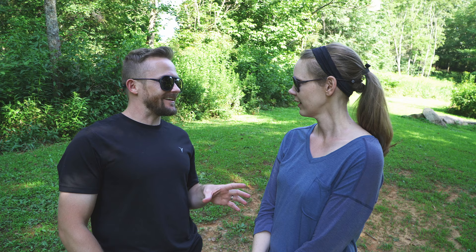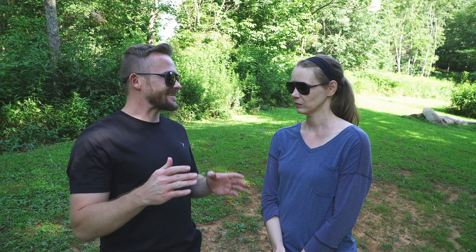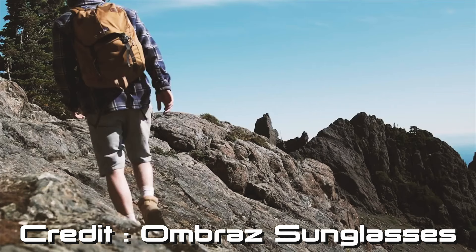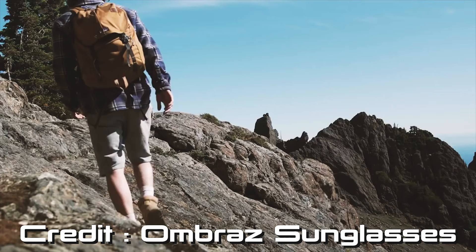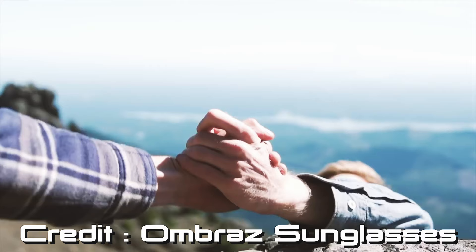Before filming this review I did a quick search on YouTube for Ambras sunglasses. There were no reviews, but I came across what I guess is a commercial from the company that is absolutely hilarious. It's like two buddies hiking up a mountain and one slips — his buddy reaches out and grabs him just in time, but his sunglasses fall off. The sun hits him in the face, he lets go of his friend, and his friend falls off the mountain. He loses his glasses and his friend all in one day.